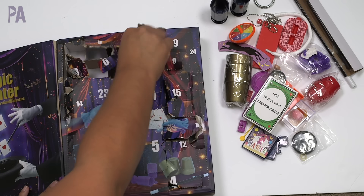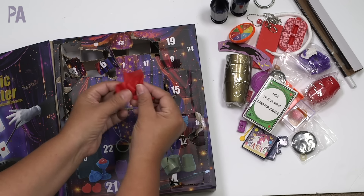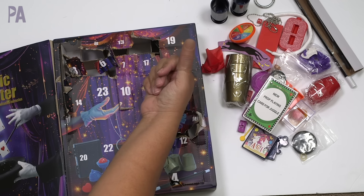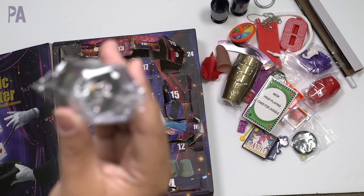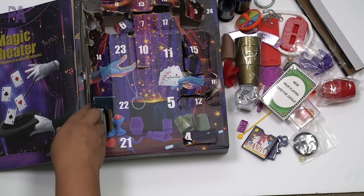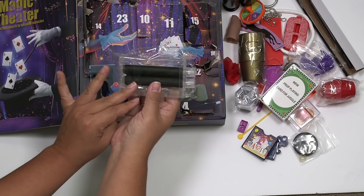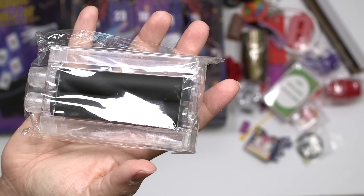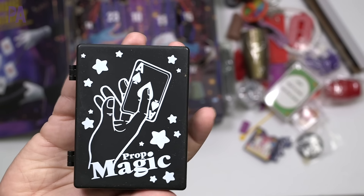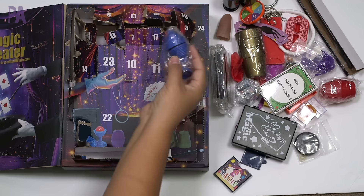Number seventeen has a chain and ring — this trick is called 'sun moon ring.' Number eighteen is a finger and a little red paper — it's a silk vanishing trick, which is quite funny. Number nineteen is called 'explosion dice' — a little container with a few different dice. Number twenty is the playing cards. Number twenty-one is a bank note printing machine where you put bills in and make a bigger bill — this is actually nice quality; I used to have one of these as a kid. Number twenty-two is called 'Pandora's Box.'